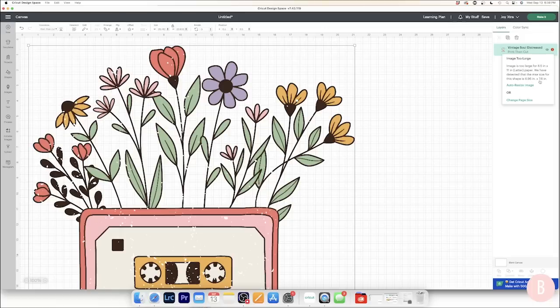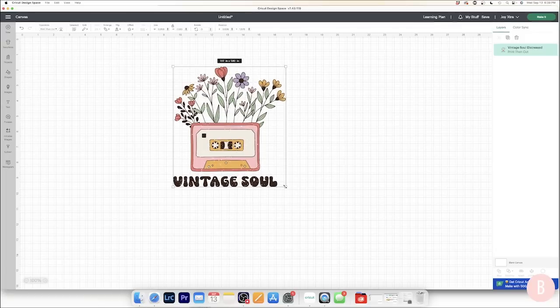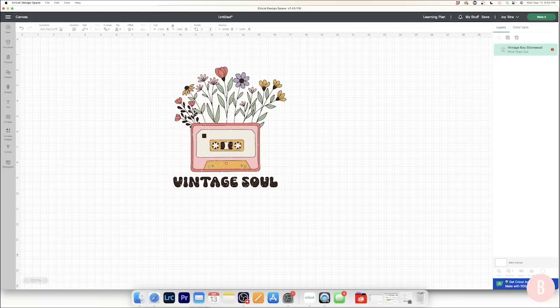Cricut has a new button that is so exciting — I've never used this before. You click it and it will just automatically auto-size the image appropriately to work with the machine you're using. I'm going to click 'auto resize image.' Now I have my image here. I'm wondering if I can make it just a little bit bigger without triggering the alert again — I made it just a little bit bigger and then it was too big, so it did allow me to go just a tad larger than what auto-resize gave me.